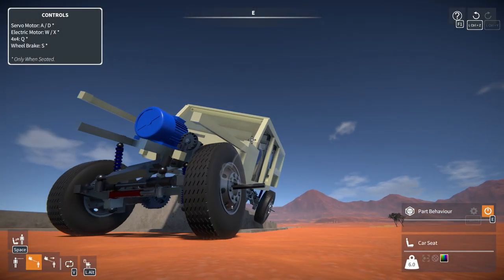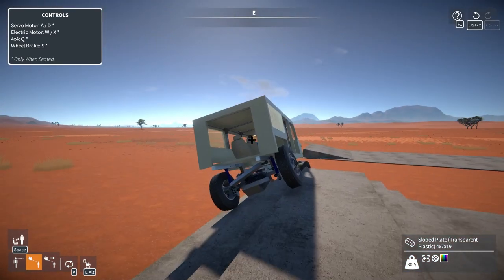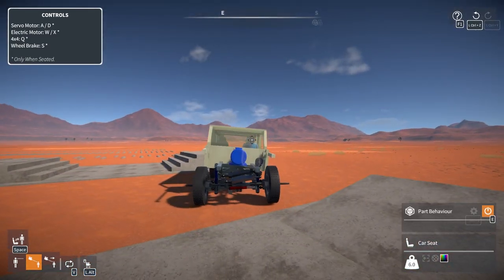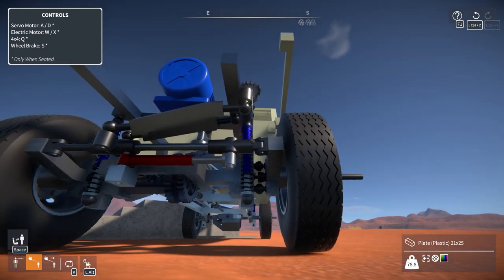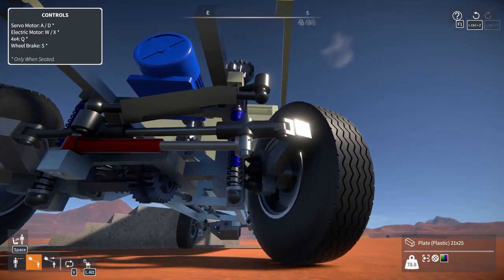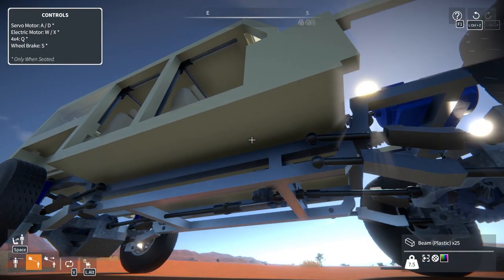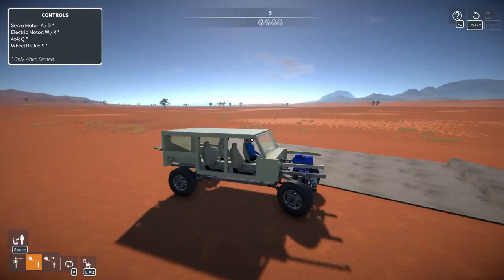Hey everyone and welcome back to GearBlocks. I'm going to continue work on the Jeep-like SUV. Last episode I fixed some bits that were kind of colliding, like the steering — I think it might still hit a little bit, but I'm not sure. And then the links and track bars needed a little bit of adjusting, so I did that.